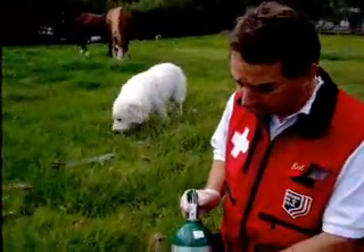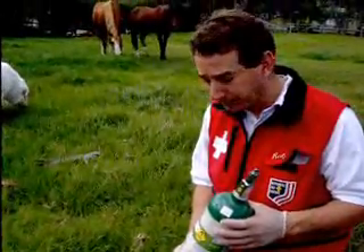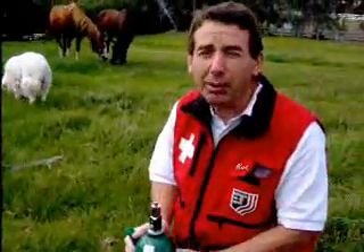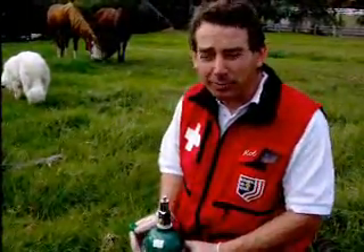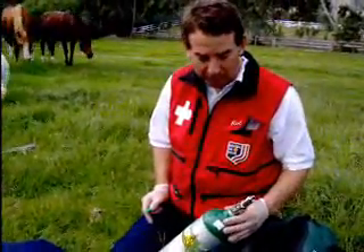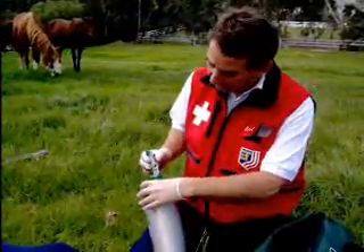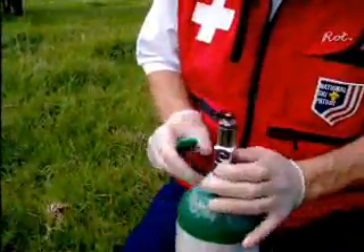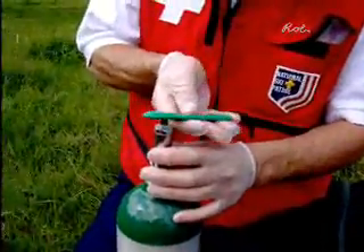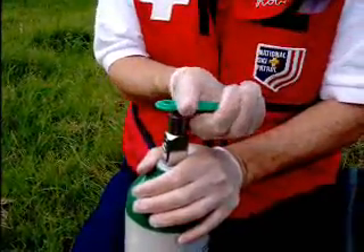So to administer oxygen, the first thing is you always want to control the oxygen bottle. You never leave the oxygen bottle sitting like that because it might fall over. So you make a spot in the snow or put it between your knees. When you take the oxygen out, the first step is to crack it and get rid of any dirt that might be stuck in the orifice. So put the top on and briefly open it up.